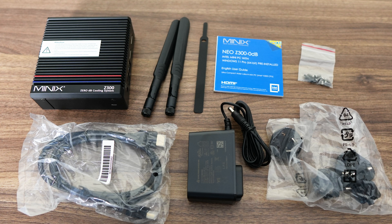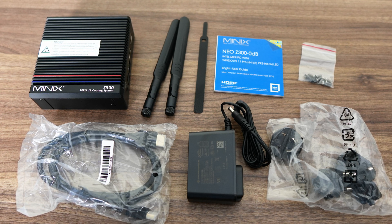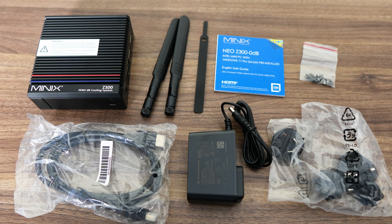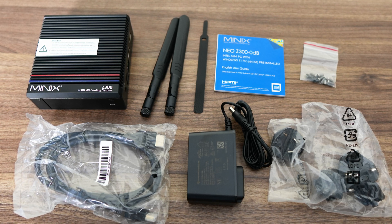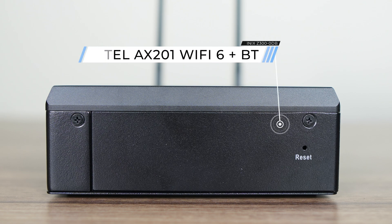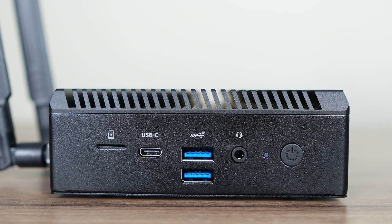Inside the box is everything found previously including the external wireless antennas, screws, HDMI and power supply with multiple region plugs. The Z300 0DB has a reset button on the front. Inside is an Intel Wi-Fi 6 AX201 for Wi-Fi and Bluetooth. The left side has a microSD card slot, USB-C 10 gigabit data port only, dual USB 3 10 gigabit, audio jack and power button.